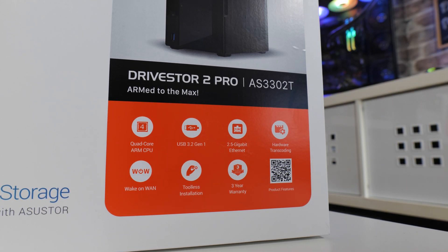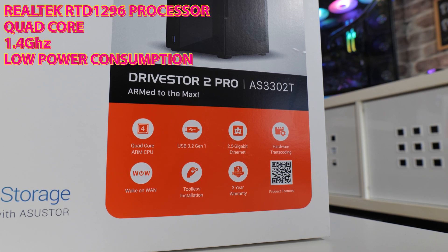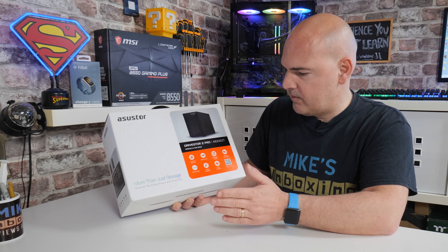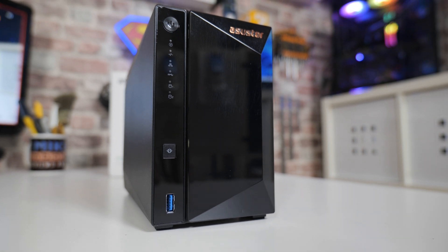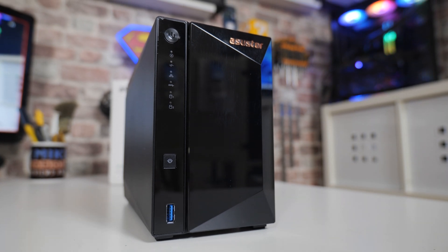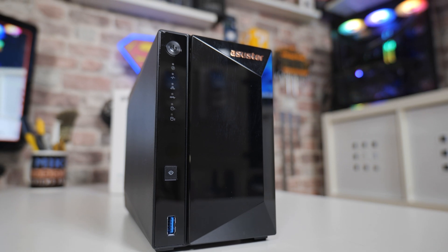So we've got a quad-core ARM CPU — this is using the Realtek RTD1296 quad-core chip, which is a 1.4 GHz, ARM 64-bit processor. That's absolutely fine for NAS purposes, especially for a 2-bay version. If you're looking at 5-bay or more, then maybe you'd want an Intel or AMD processor, but for this kind of niche box it's perfect. It keeps the price down and it's pretty nippy.